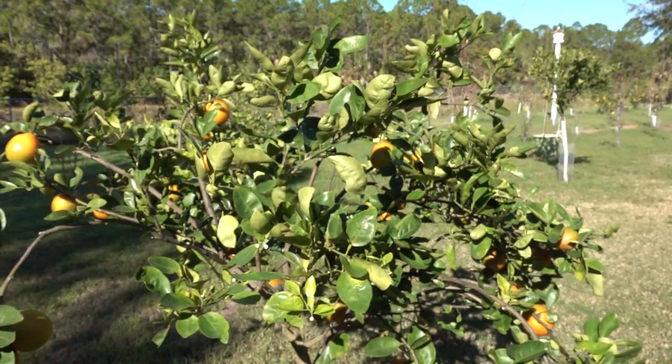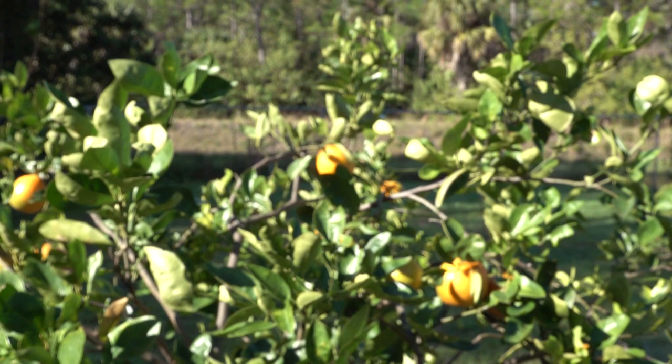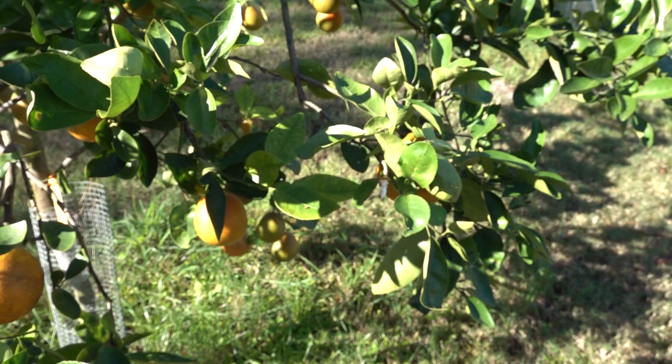So yeah, HLB - this is my Minneola tangelo. I hate taking videos in this harsh morning sun but it's the only time I could do it. You can see that little stem right there - let me try to focus on the middle of the screen.